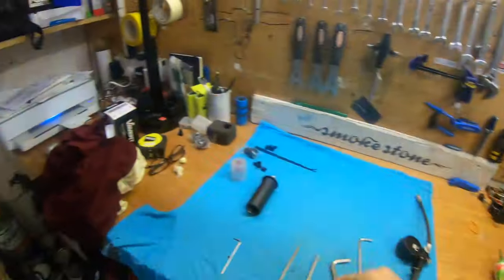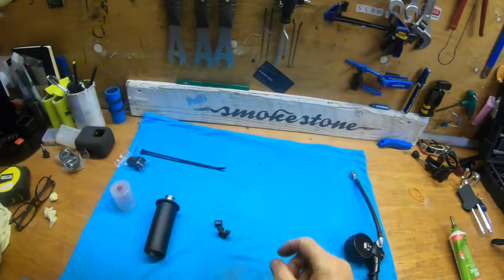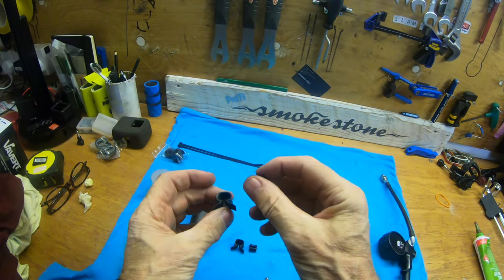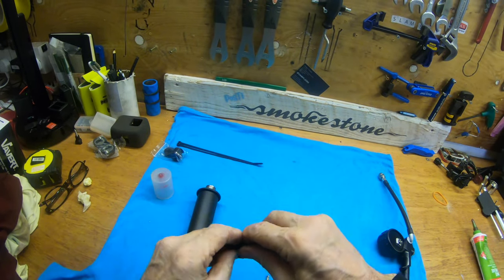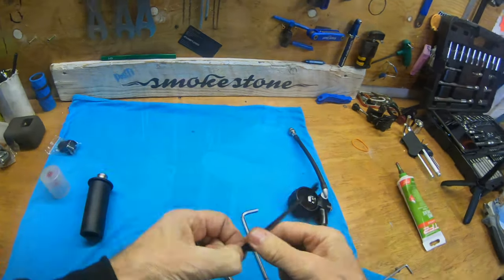Next thing is I'm going to pop the guides on. In the kit you get these little guides. What you've got is this part and then there's a central part — you snap that inside this piece and this clamps around the cable. Let's pop that on as well. Zip tie.